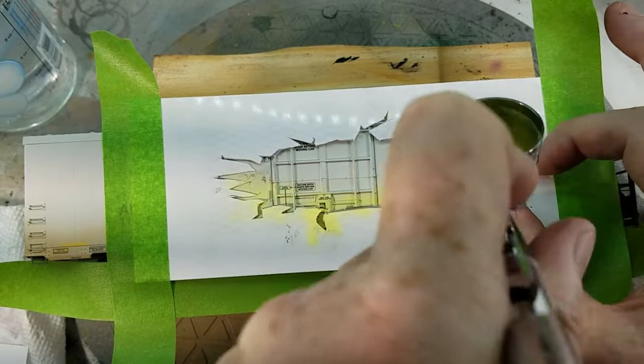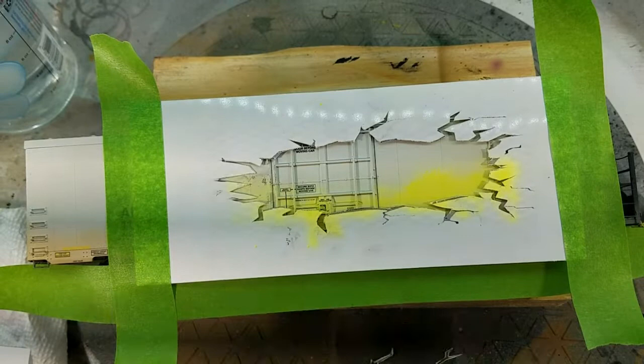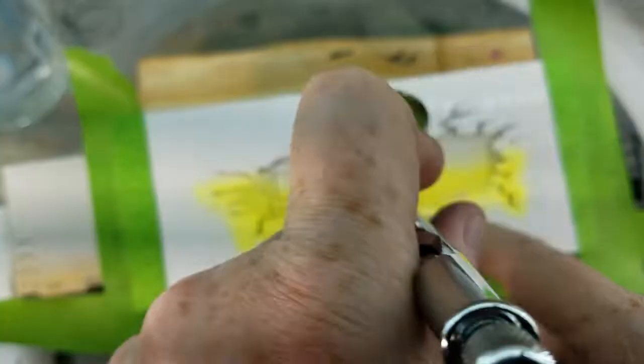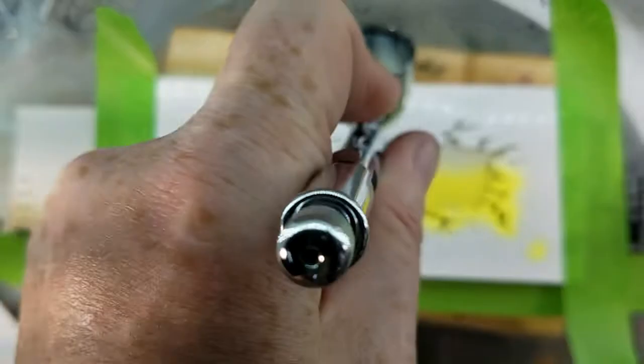I'm using a very fine 0.2 millimeter needle with my PSI set around 23. This allows me to get a little closer for even finer details. I'm using Vallejo Lemon Yellow as well as standard white on top. The idea is you're putting down very light layers and slowly building them up instead of one big heavy coat — one big heavy coat and you could end up with streaks. For the base, I don't want any streaks, so you're just going to slowly layer up the yellow as well as the white.